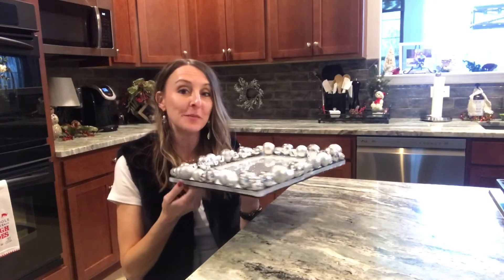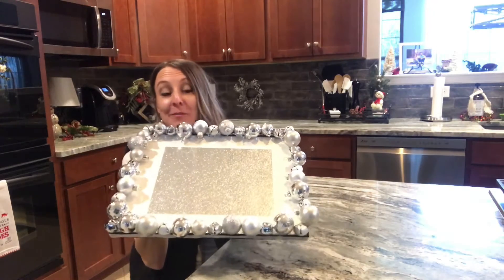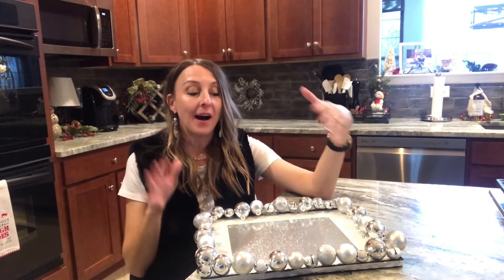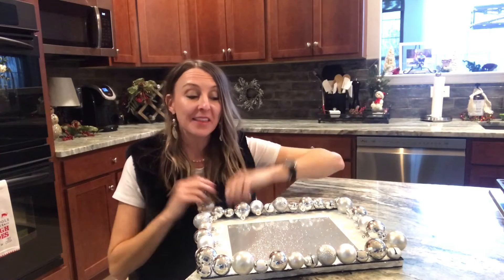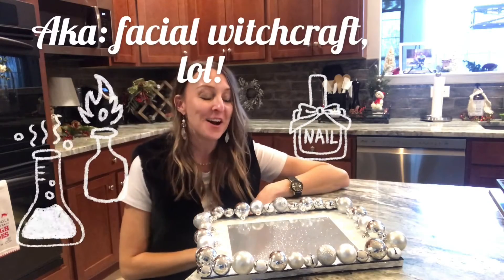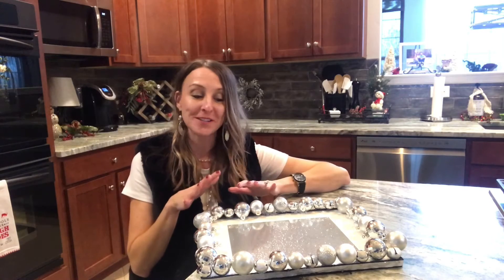I just finished adding the ribbon to the edge of the tray and I think it looks so amazing. I'm so pleased with how it turned out. When I saw the finished project I thought, when I'm not using this for cupcakes and treats, I think it will be a perfect addition to my vanity in my bathroom with all my lotions and potions and perfume and such. So I'm excited to see how it looks up there.